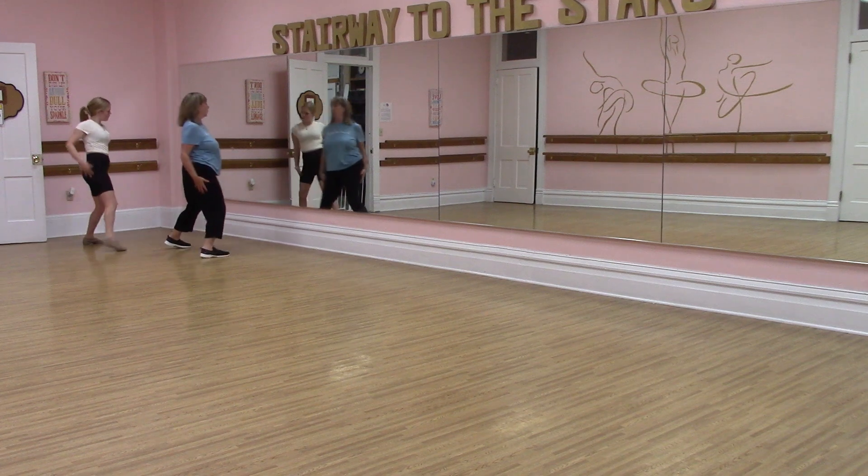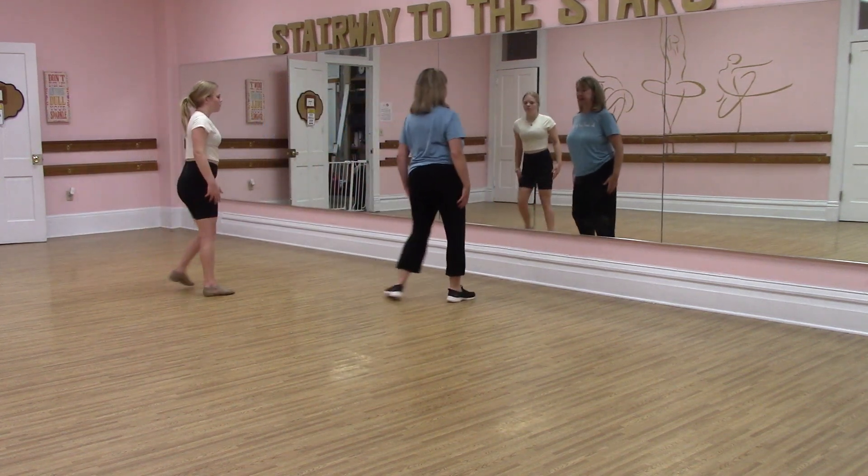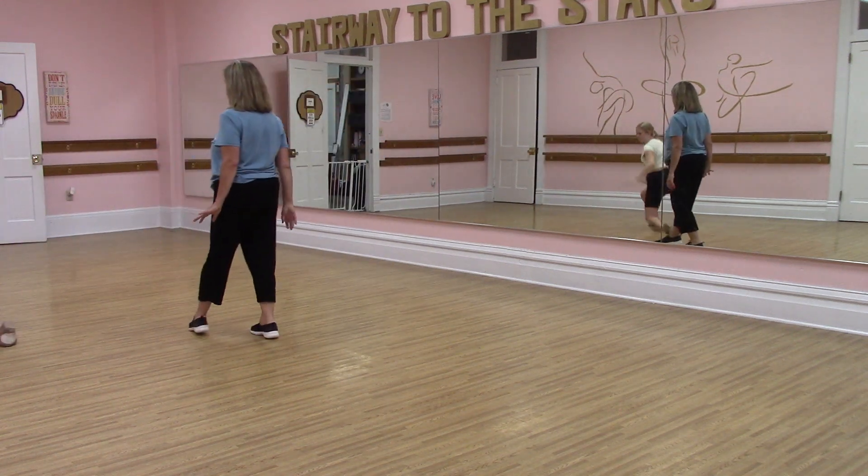you're going to go one, two, three, four, five, six, seven, eight. One, two, three, four, knee, knee.